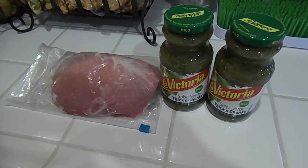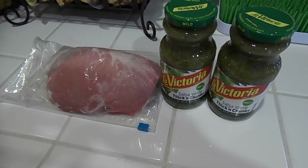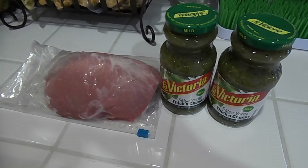Welcome back to How This Mom Does It. Today I'm going to be sharing my super easy two-ingredient crock pot chili verde recipe. If you're interested in seeing how I put it all together, stay tuned.